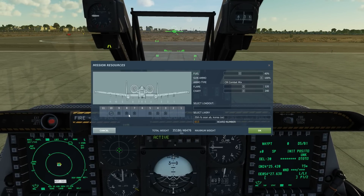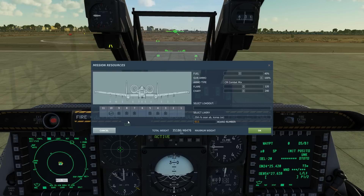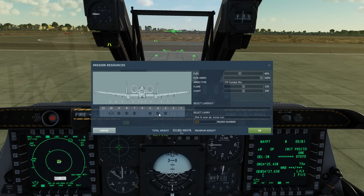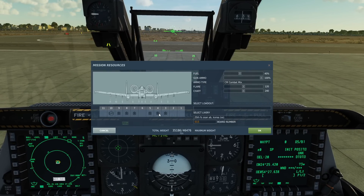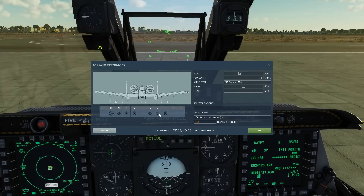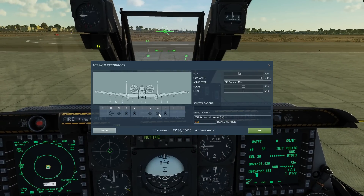You can have them on pylons 3, 4, 5, 7, 8, and 9, giving a total of 6. We can drop them essentially as a JDAM but then guide them to target via a laser. So we can use them as a JDAM or as like a GBU-12, a laser-guided bomb. We'll use it today with laser terminal guidance.